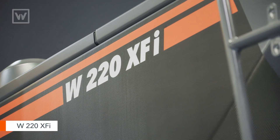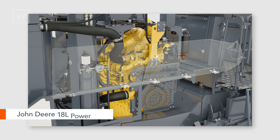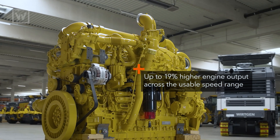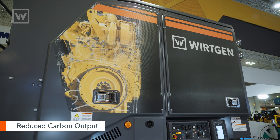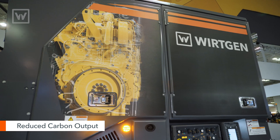What makes the 220 XFI so different than its predecessor, the FI? Now we use a John Deere 18-liter power unit and we've upped the horsepower to 849 horsepower. With the John Deere power unit, we've actually gained 20% output out of that engine, plus reduced our carbon output, which makes this a much more efficient machine.